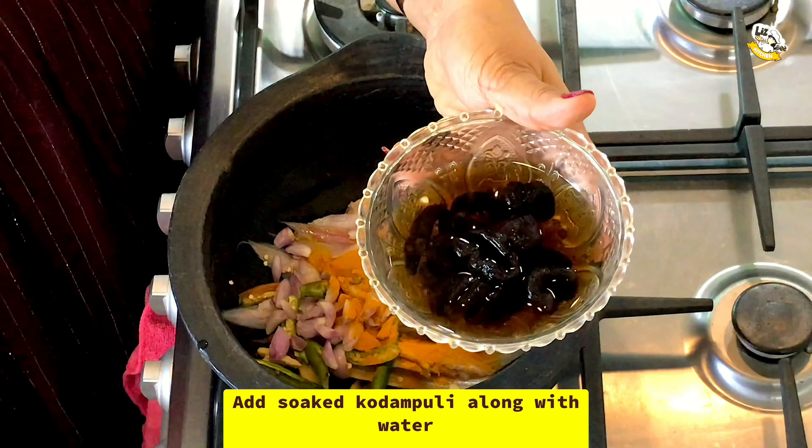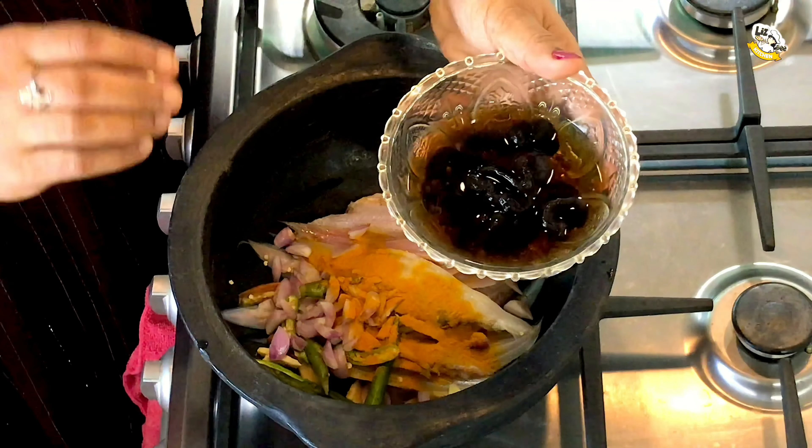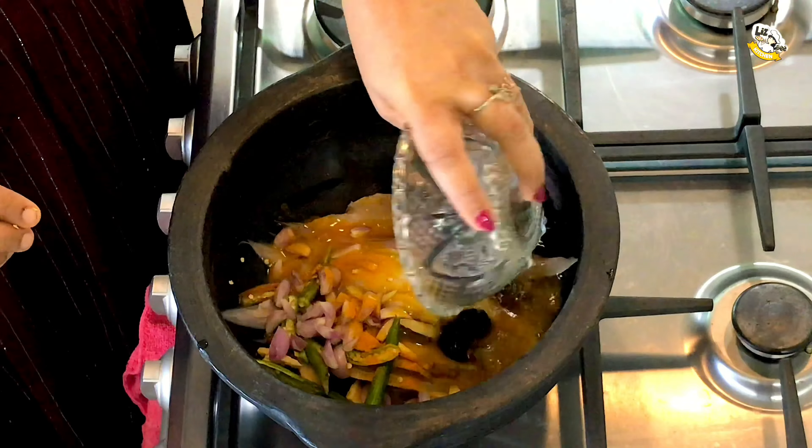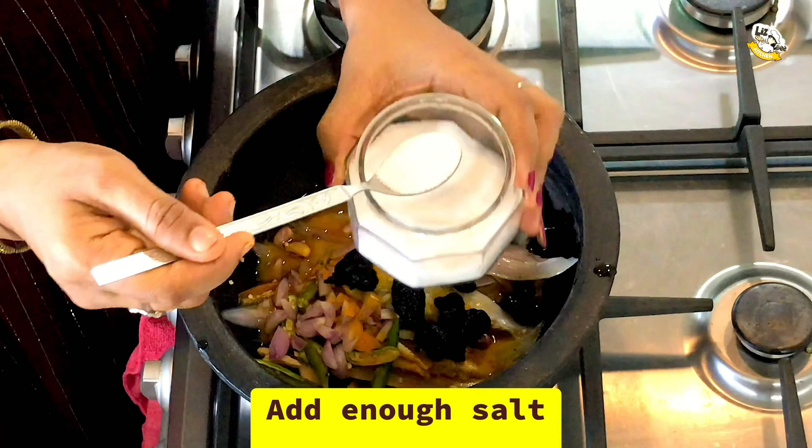This is the pot and we will put it in. Then, we will add the pot and keep using it in. Then, we will put a pot on it. We will take a pot and start with this. Then, we will put it in the pot. Let's add this in the pan.